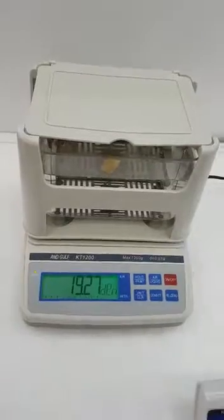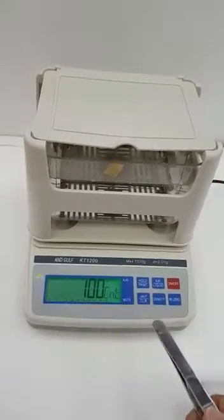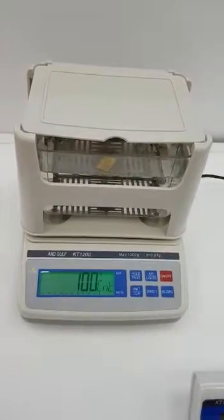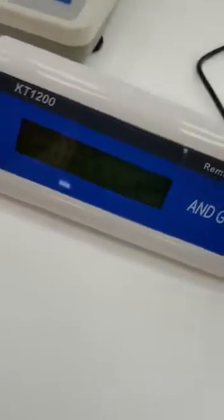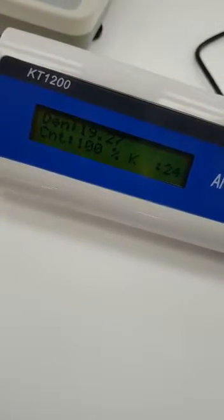This is the density of the material, and this is the percentage — it's 100% pure. It will also tell you if it's 19%, 85%, or 50% purity. You will also get the remote display for the customer to show them the percentage and all the information on the screen.